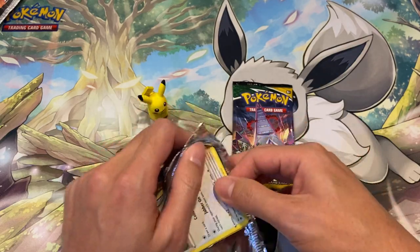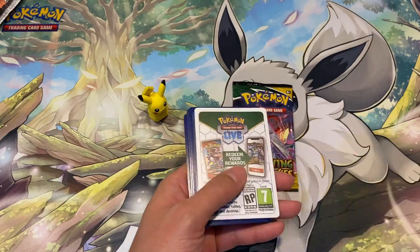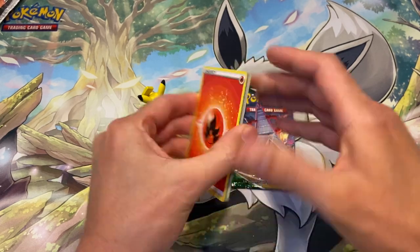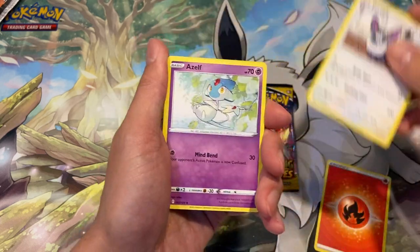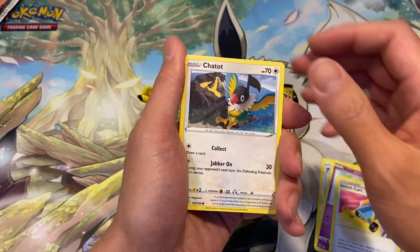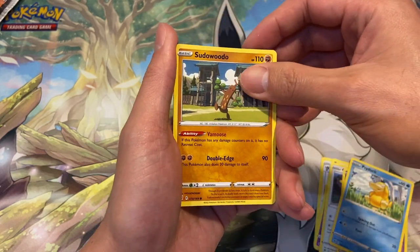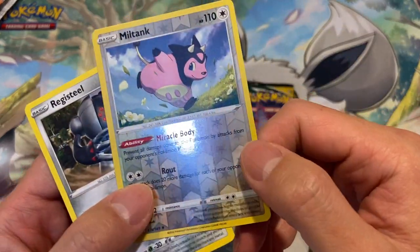Okay, so we've got Astral Radiance. There's a trainer gallery subset in this one with a few alternate artworks you can pull. Let's turn it over — it's a wide border pack, so we're not going to get a rare hit, but we can still pull a trainer gallery card. I think Cynthia, Garchomp, or the Stormy and Mystic cards would be the chase pulls in the trainer gallery subset.